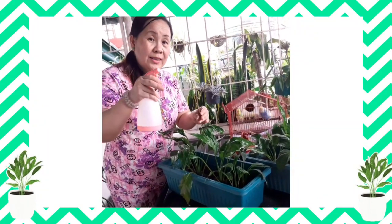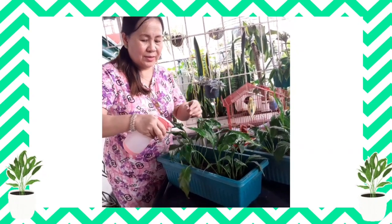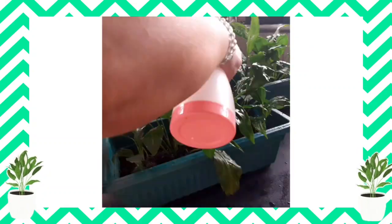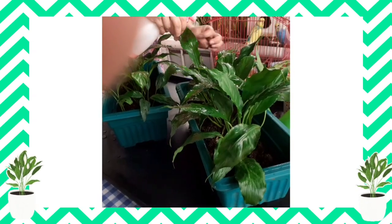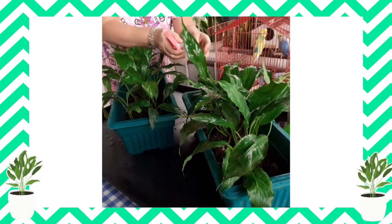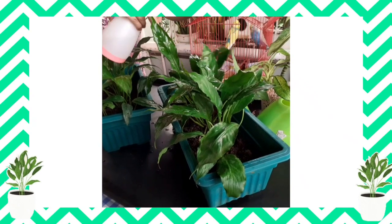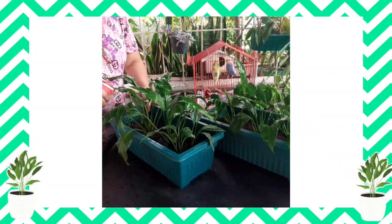So now guys we will water the plant. Para malusog, sprinkle with water. Give me love plants! Wow!